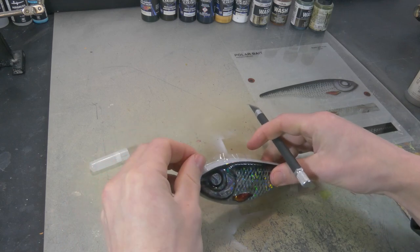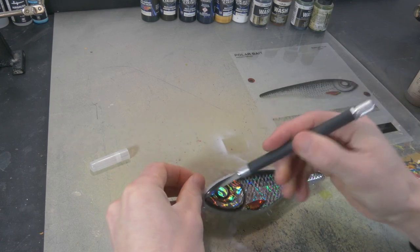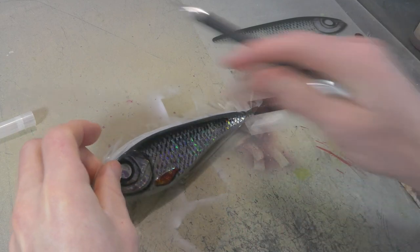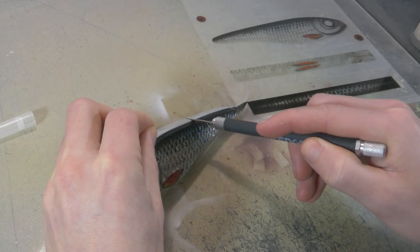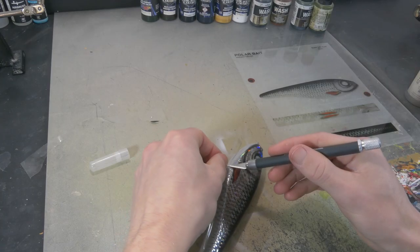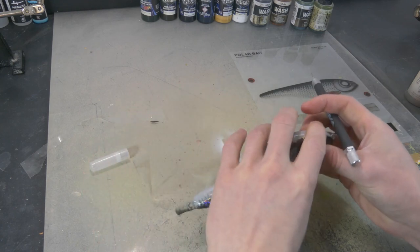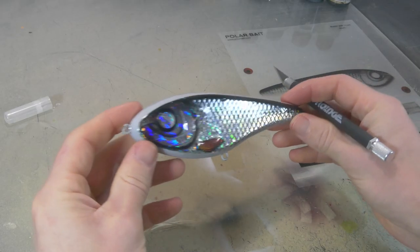That is one side done. Now I just take my knife and pull back a little bit, leaving only the sticker with the paint on there — removing that transparent sticker that doesn't need to be on there. You don't need to cut perfectly straight because that doesn't really matter. There we go — one side done.